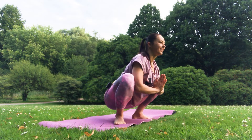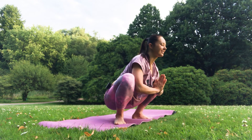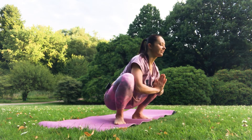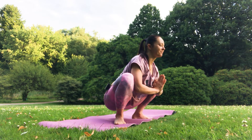Just hold it — if you want, close your eyes and increase your concentration. Five, four, three, and one. Great.